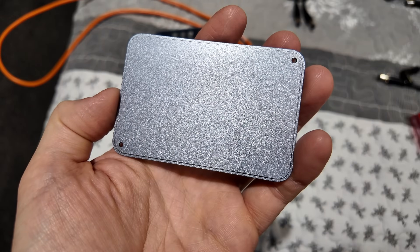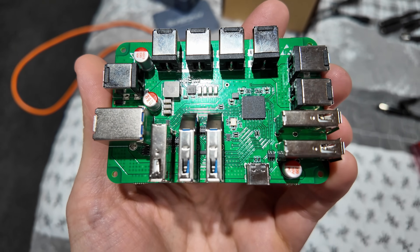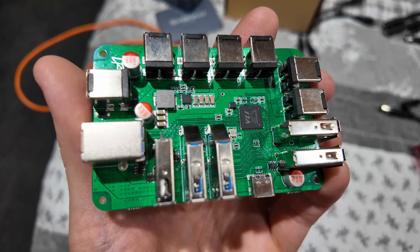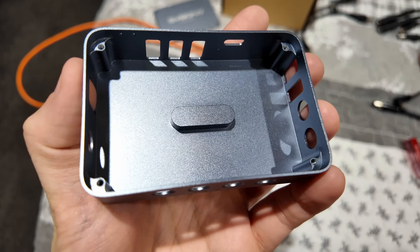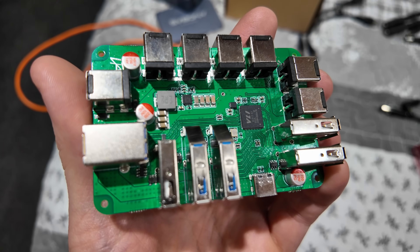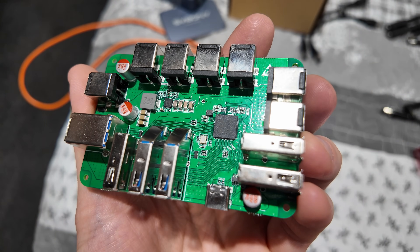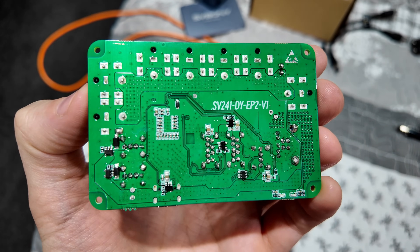I decided to take it apart and have a look at the internals just to see how things were lined up, how the traces looked on the board, etc. I'm happy to report that overall in terms of build quality of the casing it's perfect. It's got a reinforced base, so if you use a screw that's too long and try to tighten it down you're not going to punch through and damage the PCB. The board itself was really neatly laid out and everything was aligned correctly — well done overall on the build quality. I was impressed.